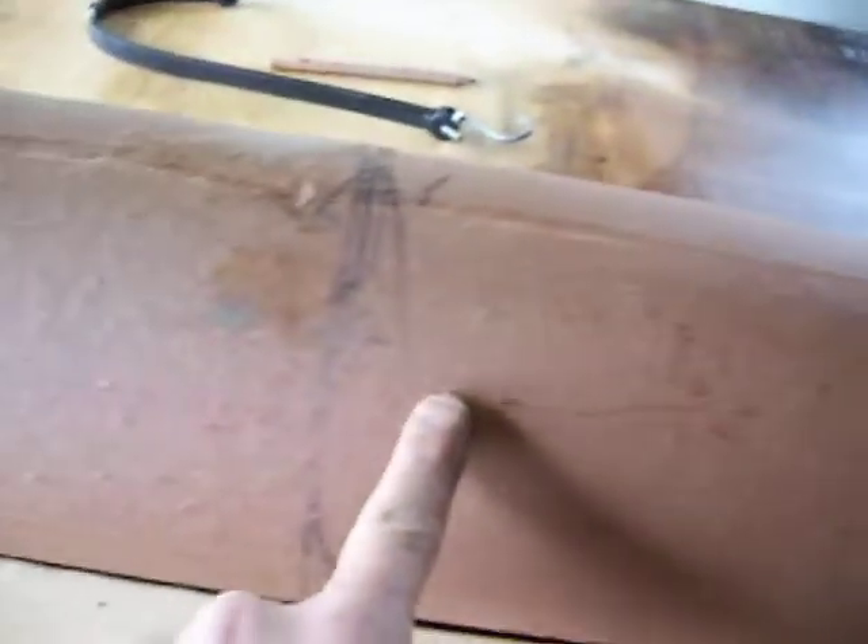I've laid out the thimble. I measured from the tip to 13 and a half inches in several places. Each arrow is a mark and then you join the points.